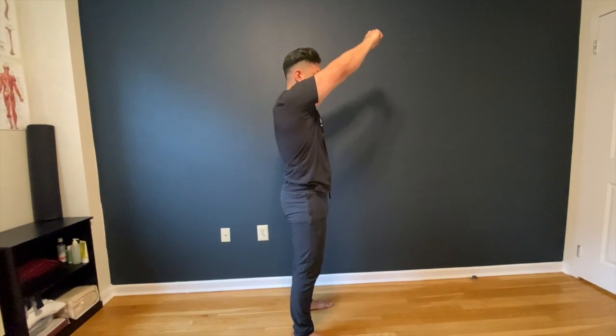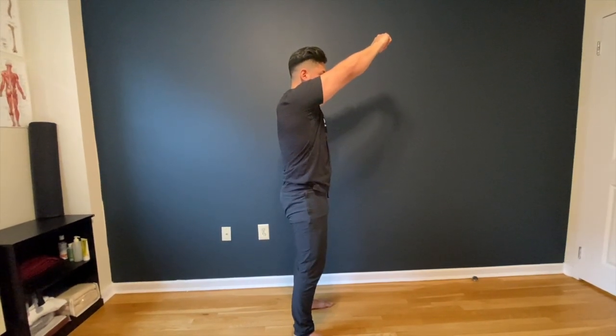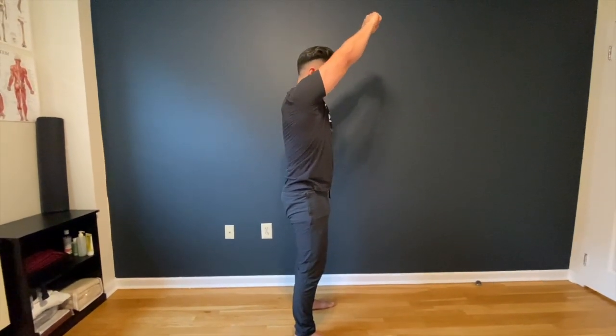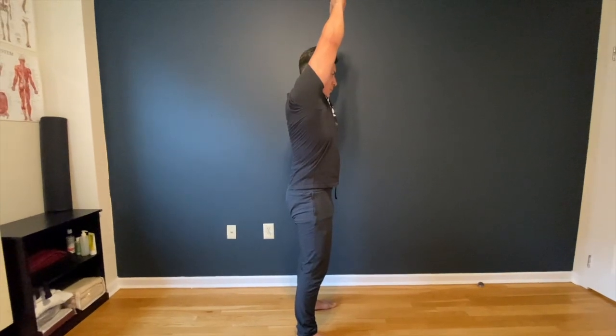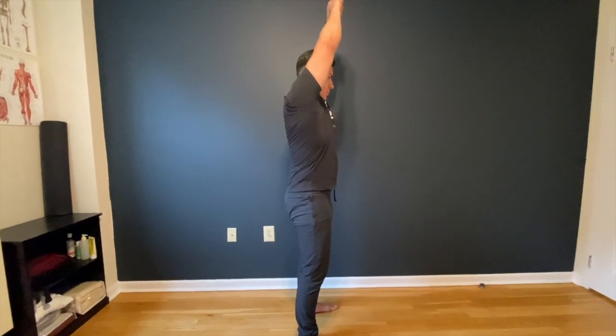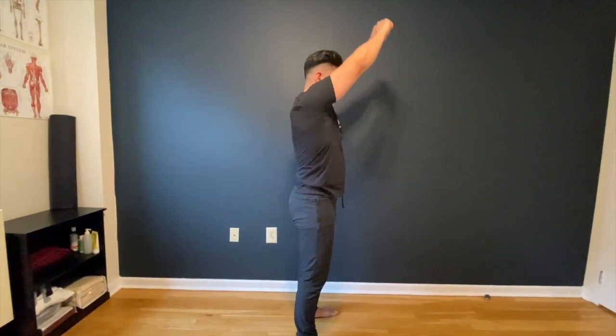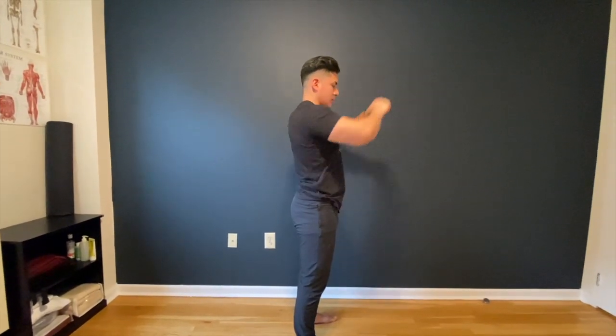When you do this test, you want to make sure you squeeze your butt, prevent your lower back from arching, and then lift your arms up as high as you can. If you can't get into this range, you definitely have a lack of mobility in your shoulder, but your lats and chest might be an issue as well.